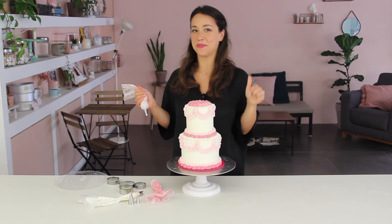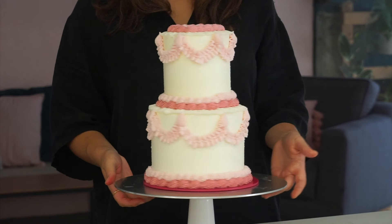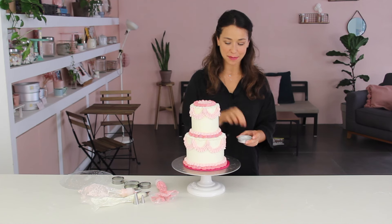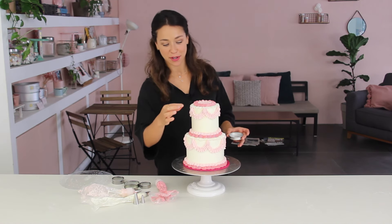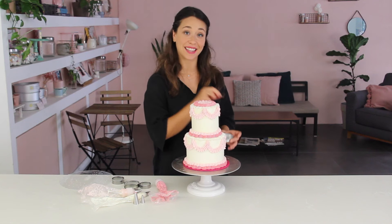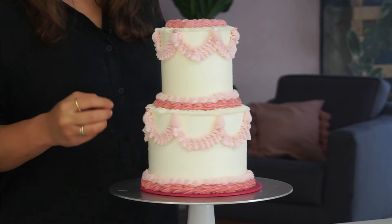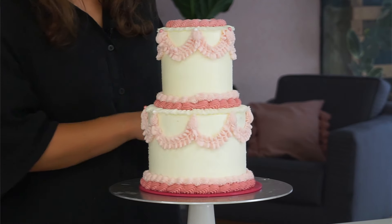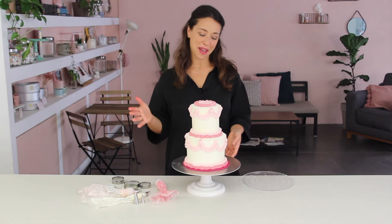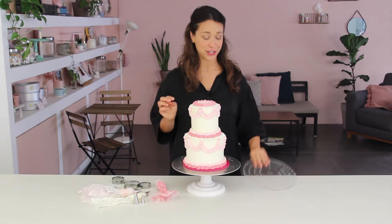I actually think it needs one looped border right in the middle at the top just to tie it all together. I love it! Just to finish off the cake, I've got some small sprinkles to put on top of those last piped scrolls — they almost look like little gems. Now the cake looks extremely royal, and I'm keeping the theme by alternating white and pink.